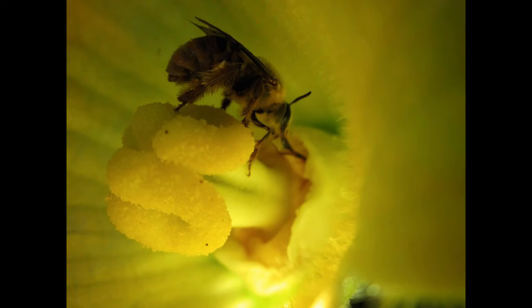Are you ready for the next one? This is a squash bee. Hopefully you noticed how hairy those hind legs are, especially compared to the honey bee.